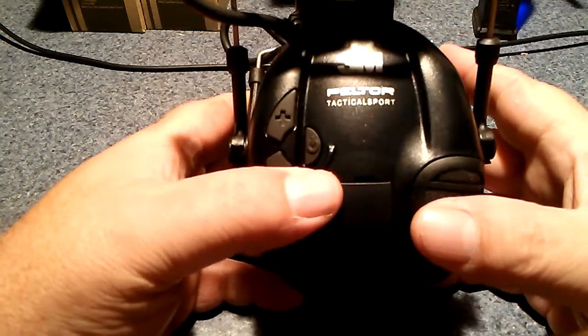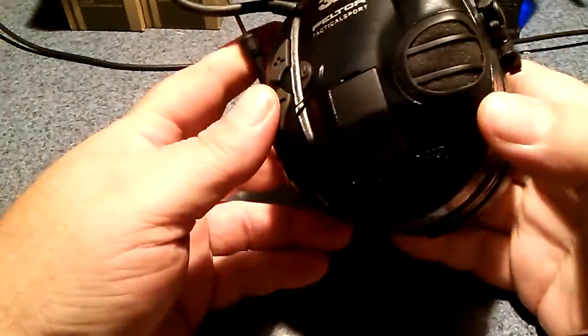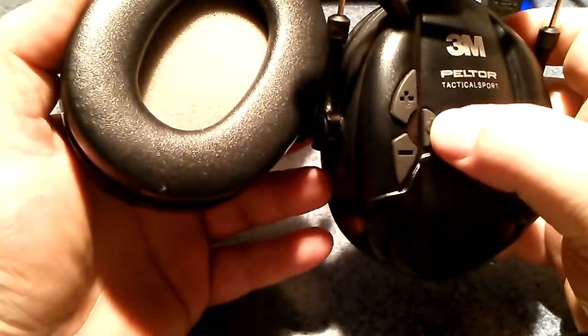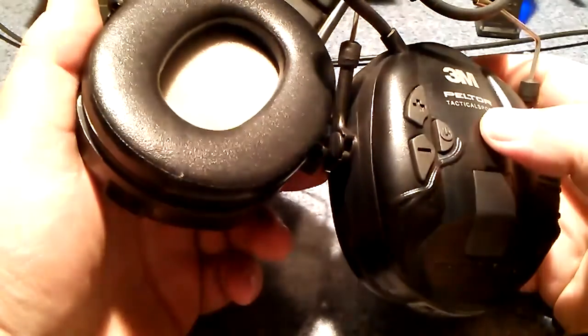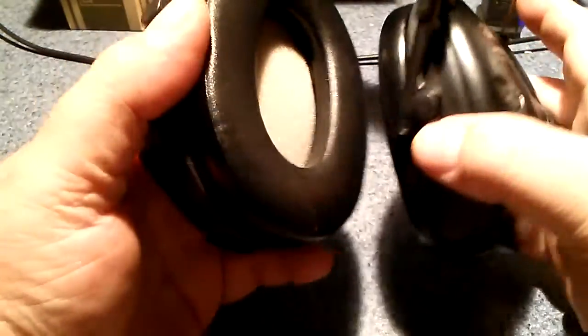These are the new Peltor Tactical Sports. These also have the two-microphone system. These are push button — you push it on, and then you can turn the volume up and down, and hold it again to turn them off.